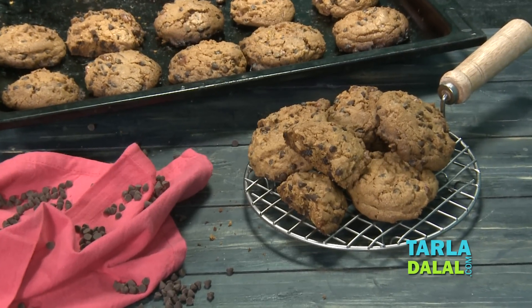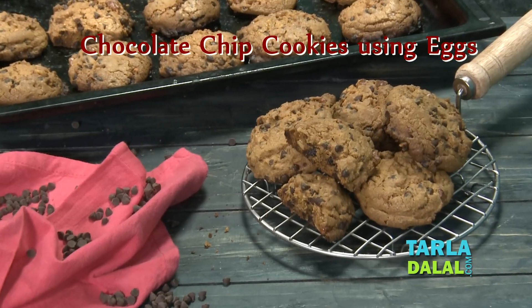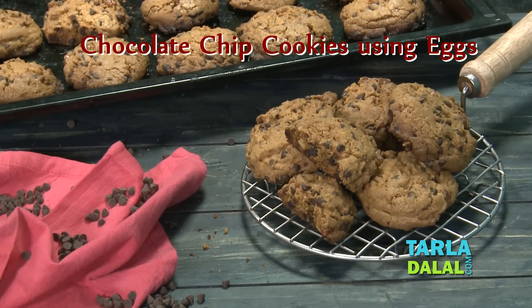Hi friends, welcome to Tala Dalal's Kitchen. Chef Arjana is going to show you today a cookies recipe named Chocolate Chip Cookies Using Eggs.